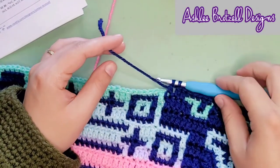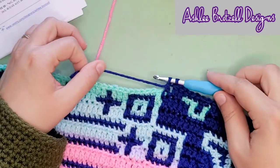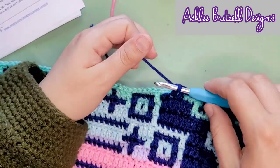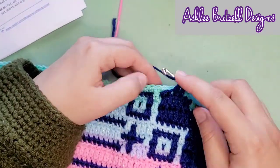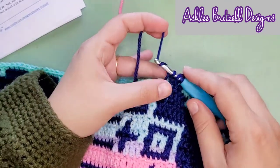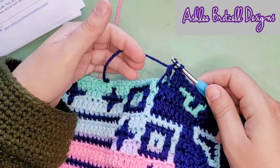I did run out of yarn here. I thought I would show you guys how I change yarn. Obviously there's not much left here, and if I think I can make it to another stitch I will try — sometimes it doesn't work and I just pull things back. But when I'm doing a double crochet...